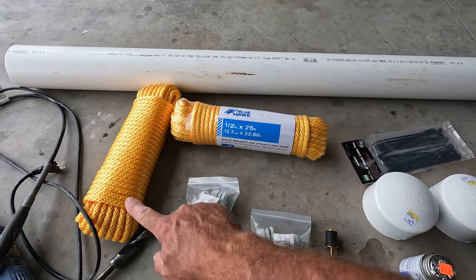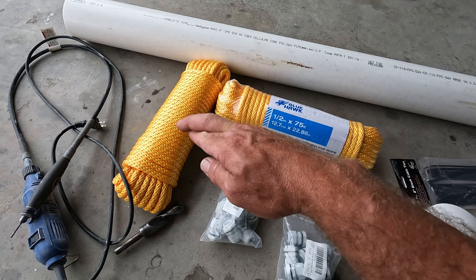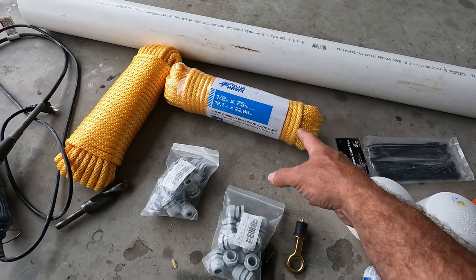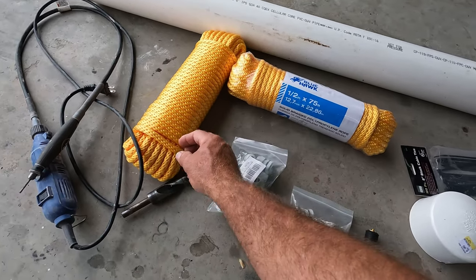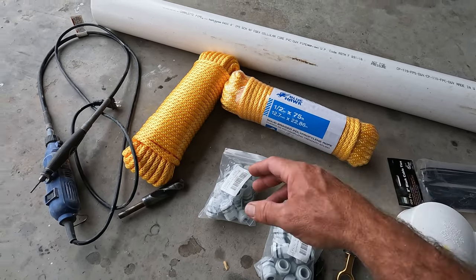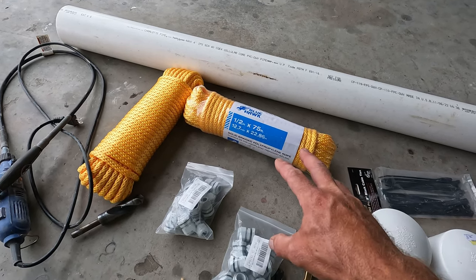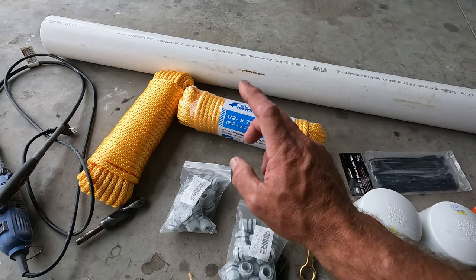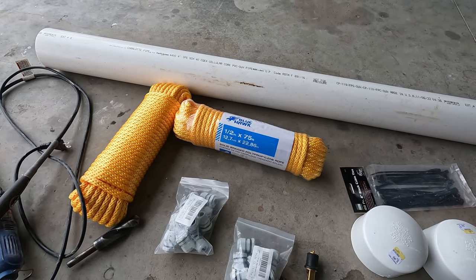This is half-inch double braid rope — not the three-strand twisted type, only double braid. It comes in nylon or polypropylene; this one is polypropylene. It's really soft and has a core with a braided outer layer, which works best for wicking the material. Depending on the height you want, pre-calculate how much rope you'll need. I bought two packs; I found them cheaper at the big box store than on Amazon.